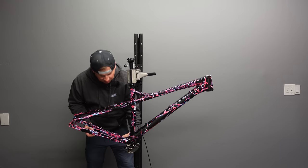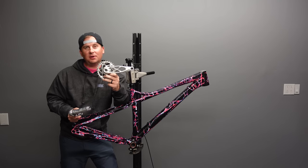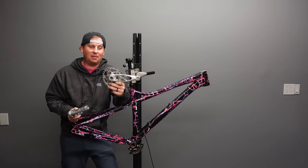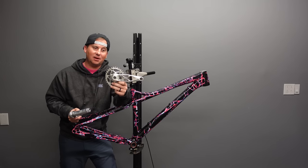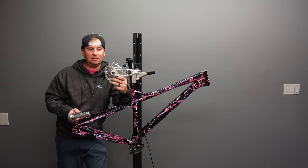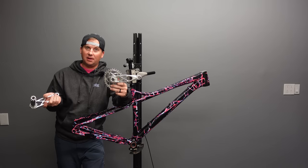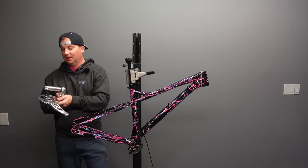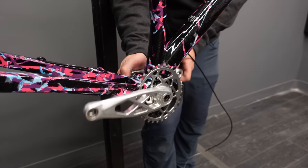For cranks, I'm running these incredible 5Dev cranks — they're aluminum, 165mm length, lightweight, gorgeous, and a real conversation piece. They're made in the U.S., and I have a 5% discount code in the description below. I'm running the Absolute Black Oval chainring at 32 tooth — it makes it a little bit easier to pedal. The shorter cranks along with the oval chainring — my body definitely feels the difference. When I hop on this bike coming off other bikes, two pedals in, it's just relaxing. Stay tuned to hear more from 5Dev; they're doing some amazing stuff you'll see on the channel.